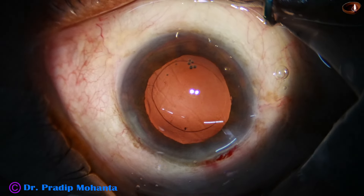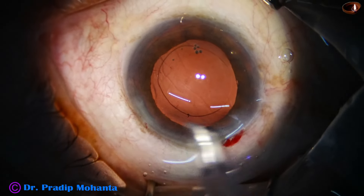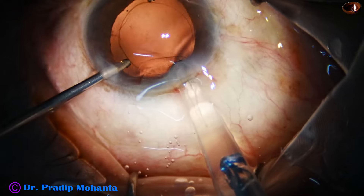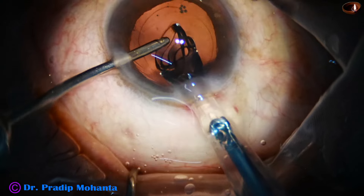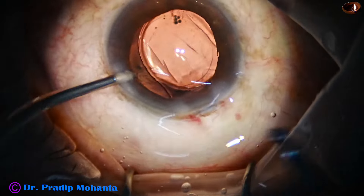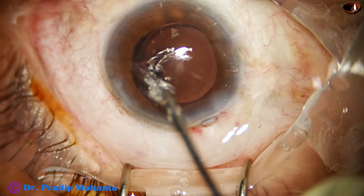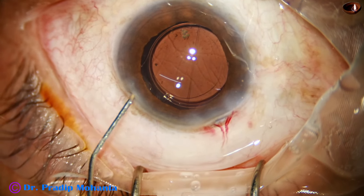Now, hydro-implantation of a single-piece monofocal hydrophilic acrylic intraocular lens. The irrigating probe is introduced and keeps the chamber formed while the lens is injected. The irrigating cannula supports the anterior surface of the lens as it comes out of the cartridge. The left-hand instrument is then used to place the trailing haptic in the bag. The irrigating cannula itself is used to dial the lens, and the lens is now nicely placed.